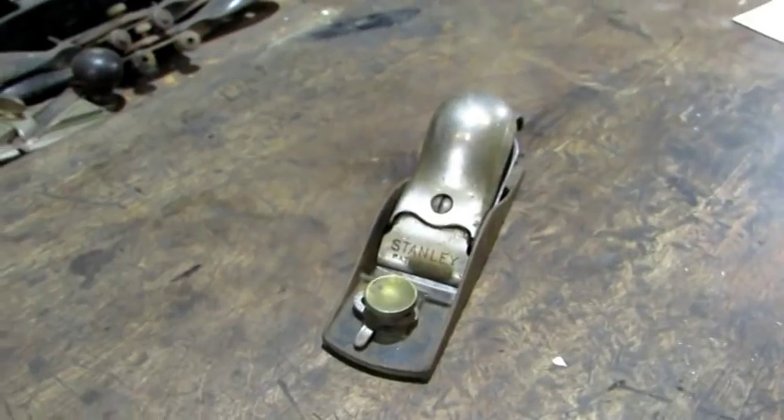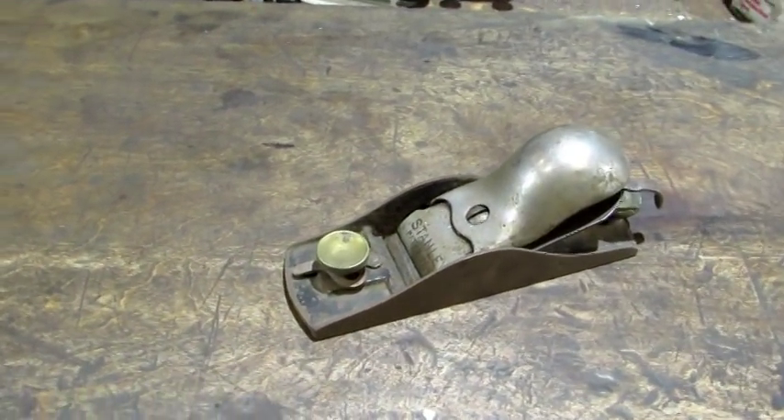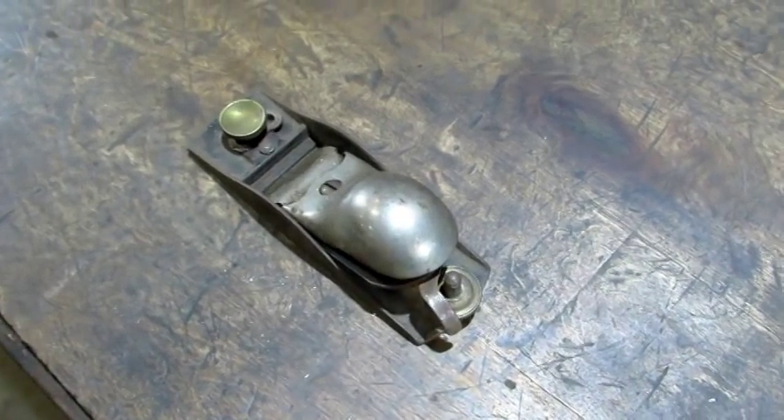The Stanley number 18 and the number 19 block plane look almost identical. The only difference is the 19 is seven inches long and this 18 is six. It's time to break her down.